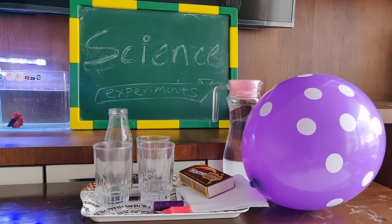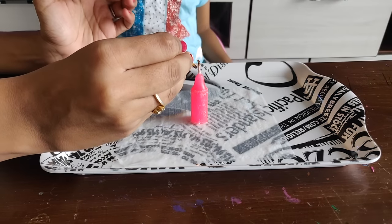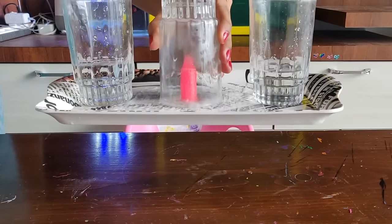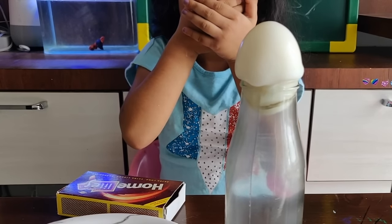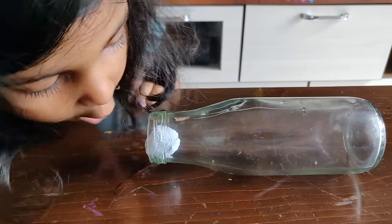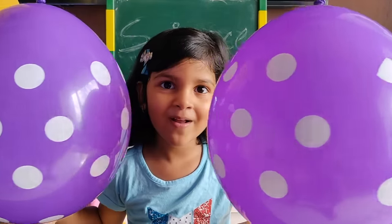Hello friends, today we are going to do some simple science experiments to teach the concept of air pressure to our daughter. We know this is a little early for her but we'll be doing this in a fun way so that she can enjoy it and gets amazed by the beauty of science. We are going to do six simple experiments for which we do not need any special tool or equipment. These are all based on the phenomena of air pressure. So let's get started.